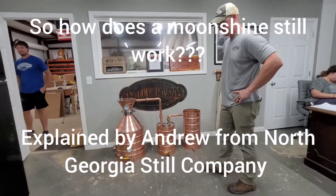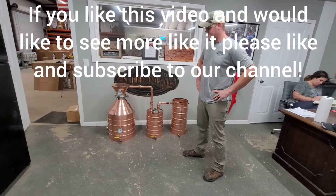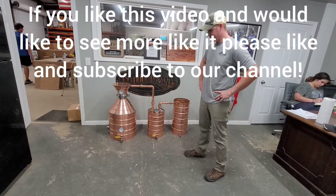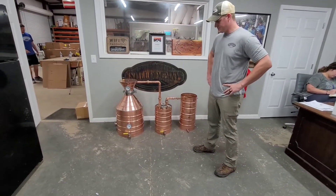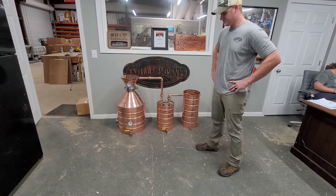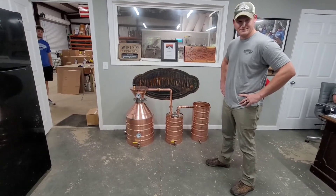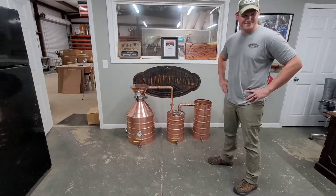I know a lot of people still have questions about the mystery behind what a moonshine still is and how it works — what all these different parts are and this really pretty piece of copper here. Yes, that's part of what's necessary to make moonshine.